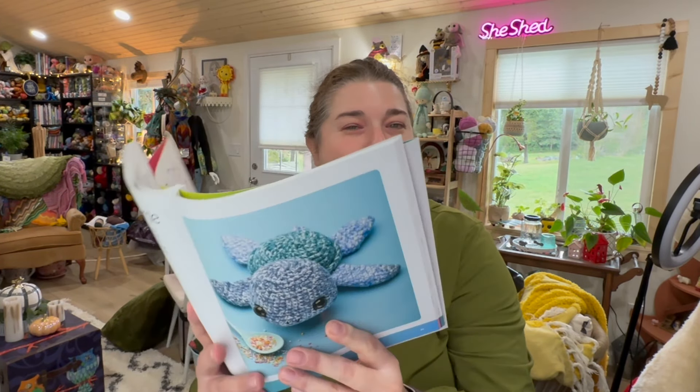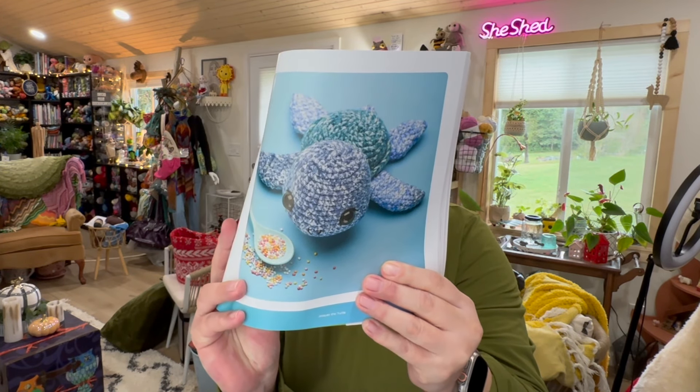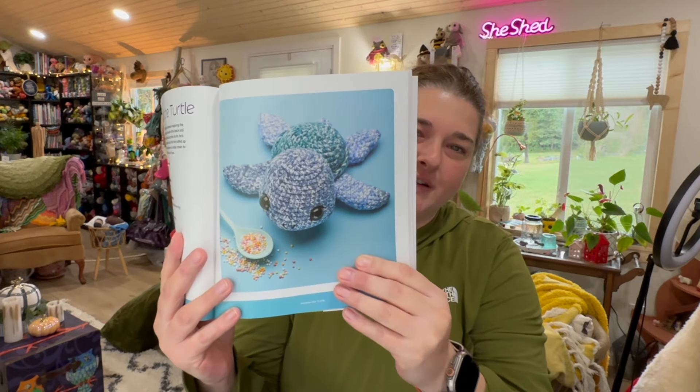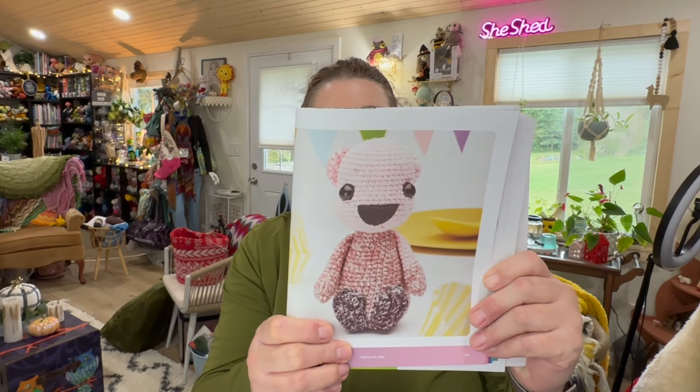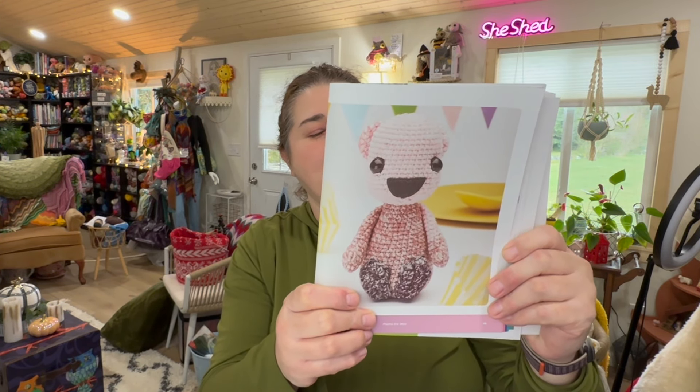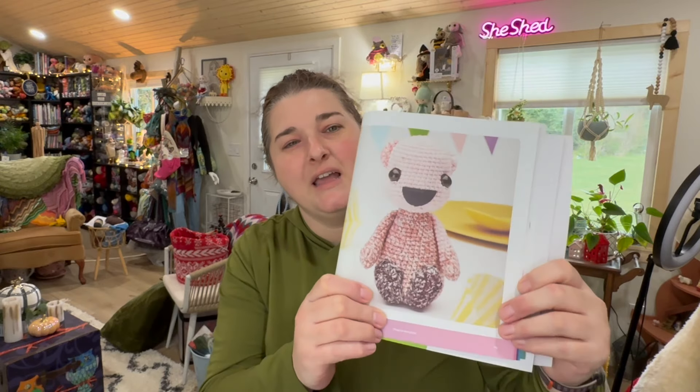Next we have Jacques the Turtle — skill level one — using the color Mantra. Very fun little turtle! Then there is Amisha the Otter. I absolutely adore otters; I think they are just the most cute little creatures in the world. Amisha is skill level one and uses the color Felicity. I will definitely be making little Amisha — just adorable.